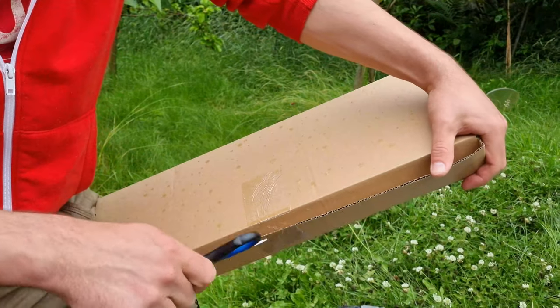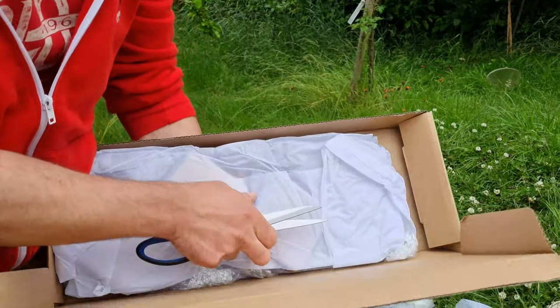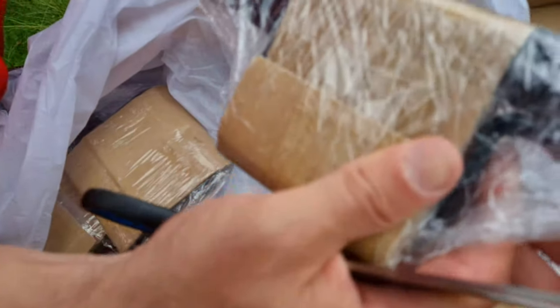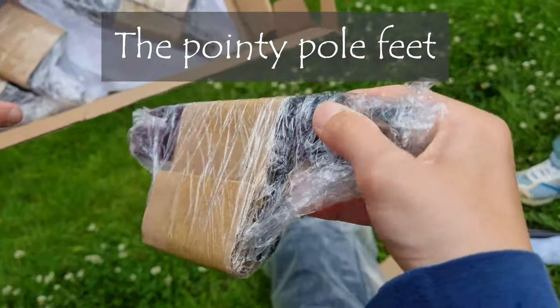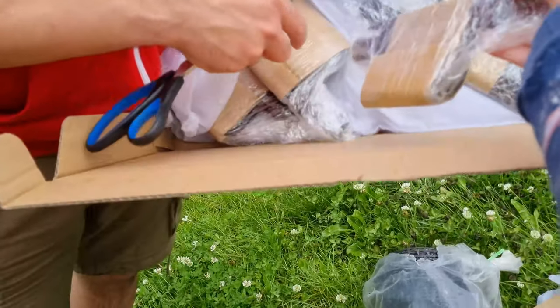Let's open this last box - what can possibly be in here? I think these are the bits that go into the ground, basically. Feet. They're the guy ropes - the yellow ropes - and the tent pegs apparently.